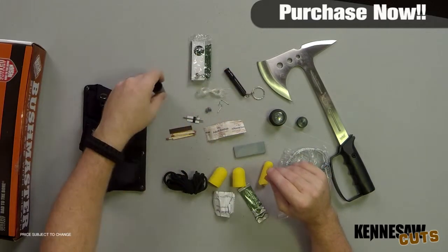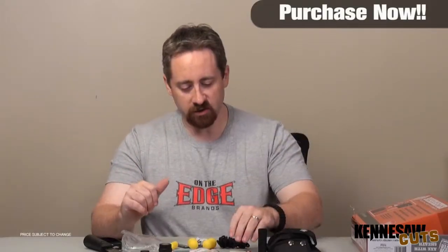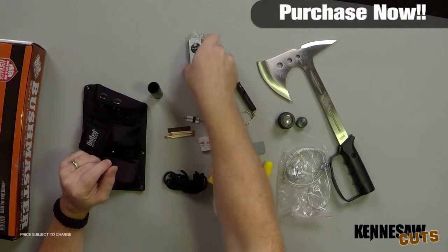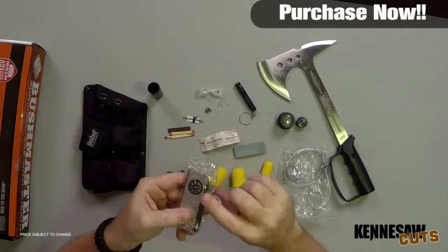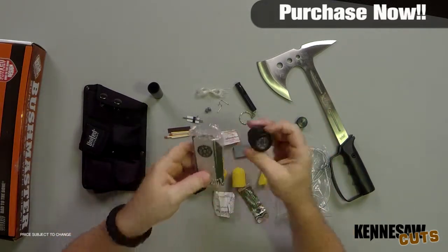Inside the Survival Packet you've got additional pieces: stuff to go fishing, stuff to make a fire, band-aids, a little whistle, and your fire striker that has a second compass. You've got the compass at the top and a second compass inside the fire striker.